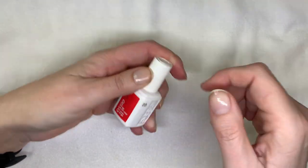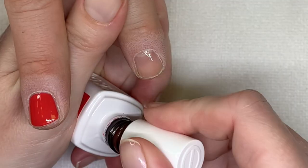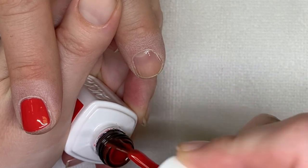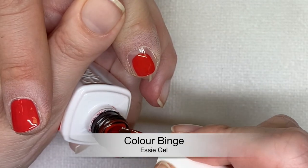Now, Color Binge. I anticipated you to say color blind — that would be a nice color name. So Color Binge looks kind of very similar to the other one. This is a little bit more orangey even.